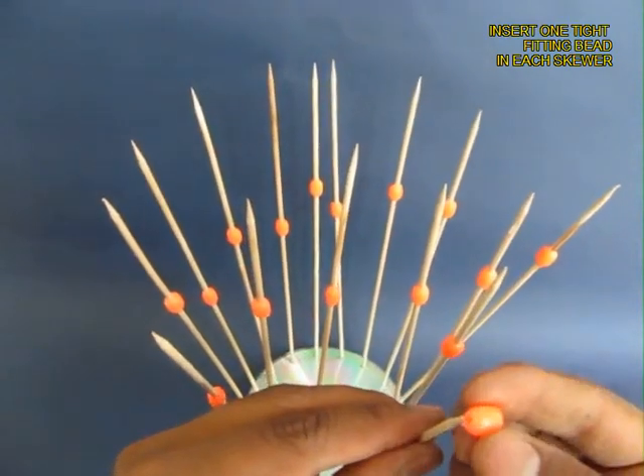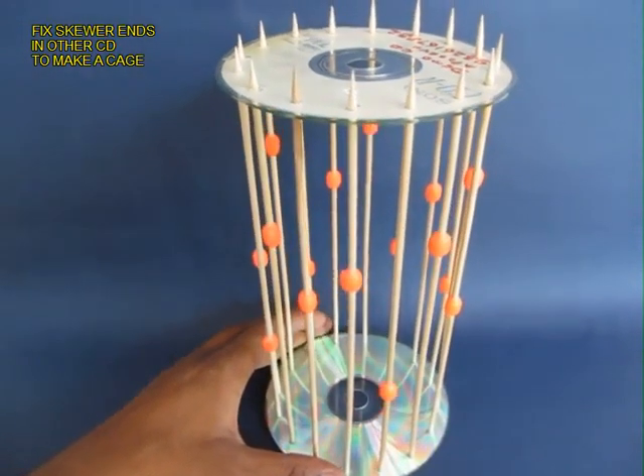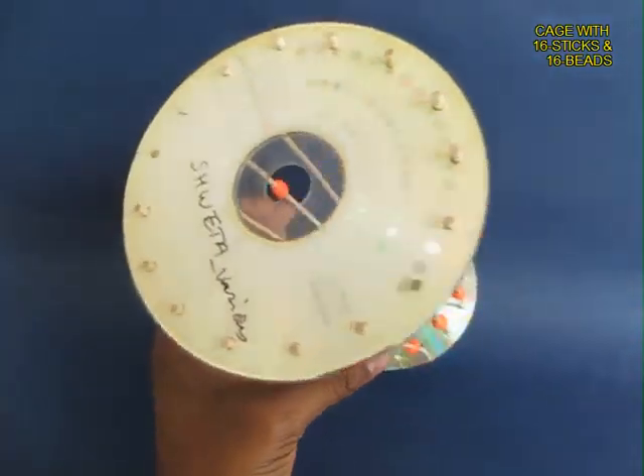Now weave a tight-fitting bead into each skewer and then place the other CD on top. It will become a kind of a rectangular cage. This is the back view of it.